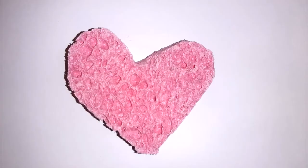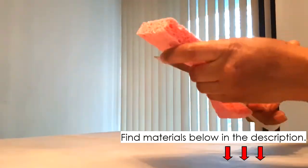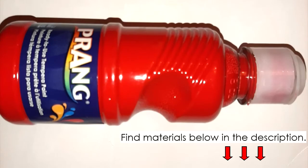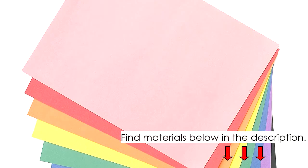To do it you will need a heart-shaped sponge. If you don't have one you can cut one out using a regular sponge. You need some red or pink paint, a plate, and several pieces of construction paper or a large sheet of chart paper.